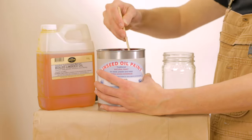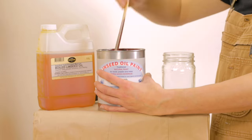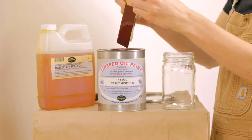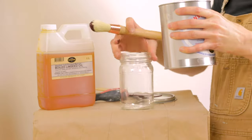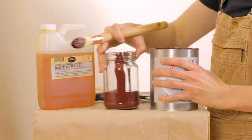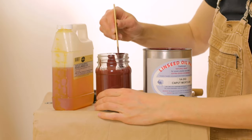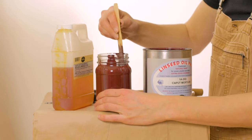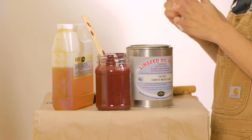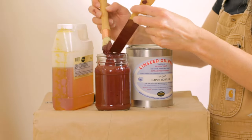You can hand mix, but using a kitchen stick mixer or a paint mixing attachment for your drill is certainly a lot faster. I have marked a 30-70 ratio on this glass jar to create my primer — that's 30% linseed oil paint to 70% purified linseed oil. You want to make sure you mix your primer very well to fully incorporate your linseed oil paint with your oil.